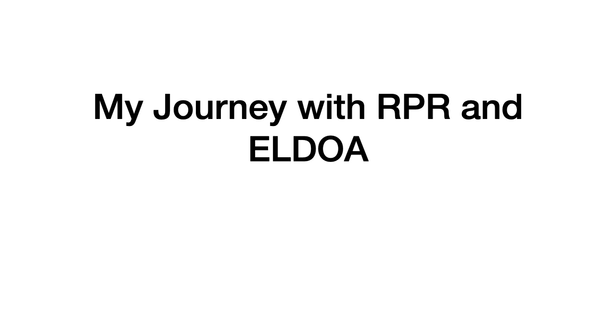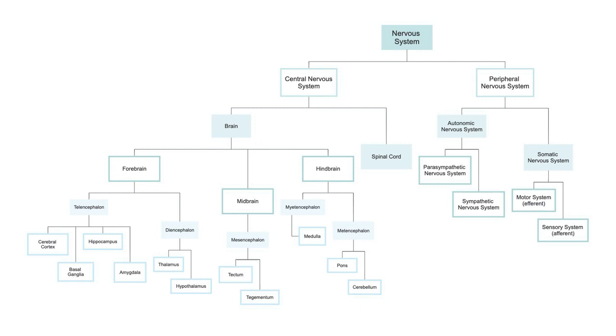The goals of this lecture are to gain a better understanding of fascia, why it's important to understand as professionals, and ways that it can impact and ultimately improve our performance. My journey is important to understand because I learned about RPR back in 2016, and that took me on a pretty deep dive into understanding it and how the system works, but also it's led me into a deeper understanding of the nervous system and fascia, and that's kind of led me to LDOA.